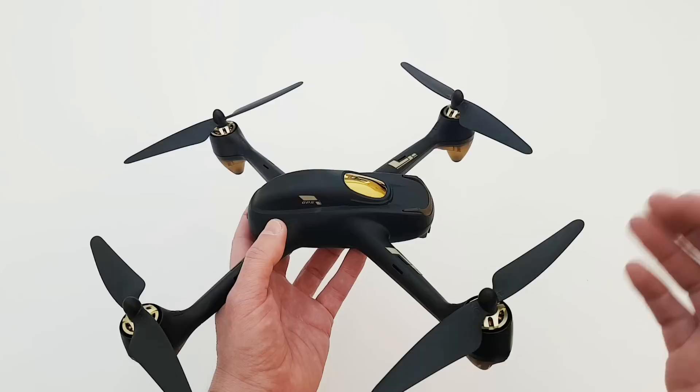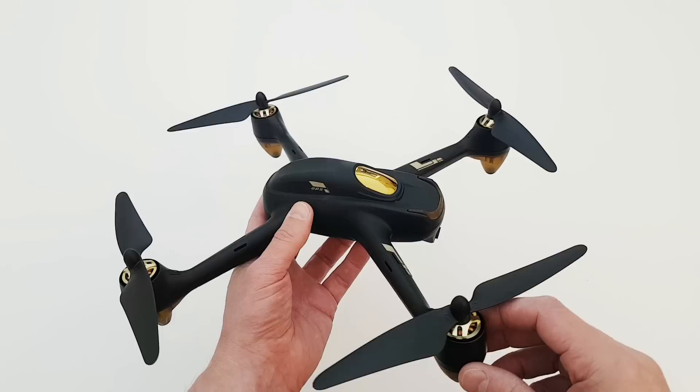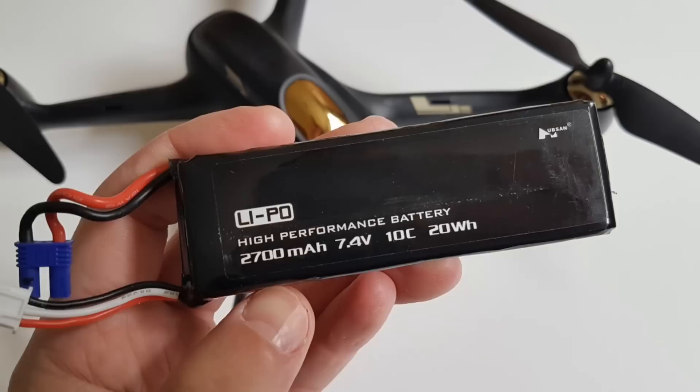I've put in a call to Hubsan and I'm waiting for them to get back to me, and if it's of any interest I'll post it up in the description. Functionality-wise, it does have GPS hold, it does have altitude hold — they can be operated independently — it also has follow me, which is very good and I'll show you that in a video a little bit later on. It has return to home by pairing up the satellites to the TX unit. The battery is good for about 20 minutes of flight, and I can confirm it does give you that full time — it's not just a manufacturer's claim.